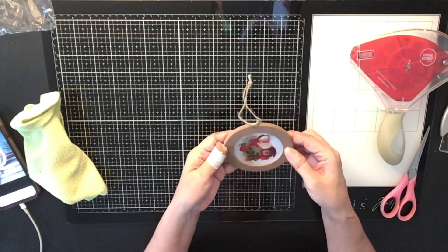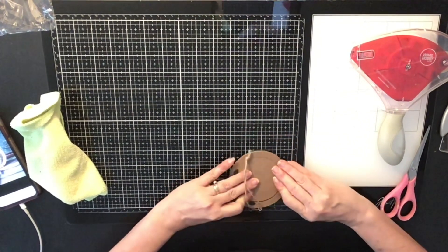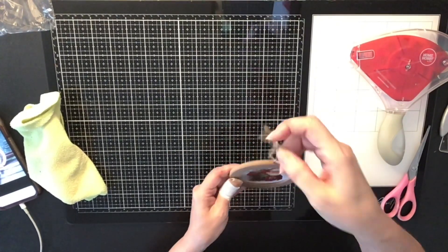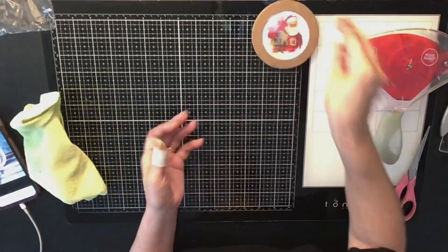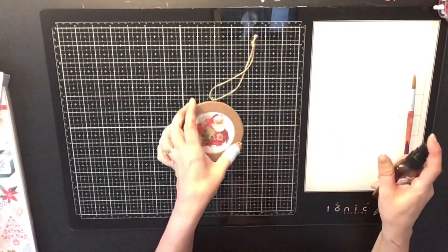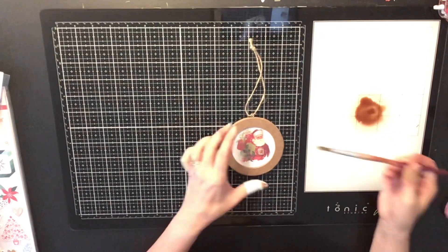I got it centered where I needed it. The whole package — regular price was $5.99 but with 50% off I got five ornaments for basically three dollars, so very cheap. Now I'm taking my Tattered Angels spray — I've had these for a long time.